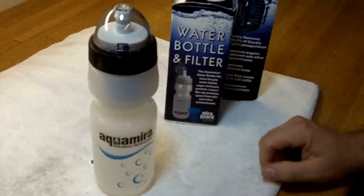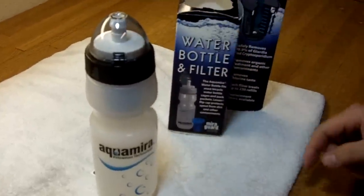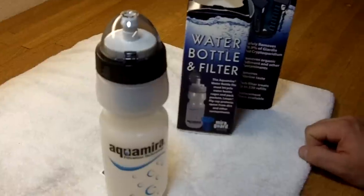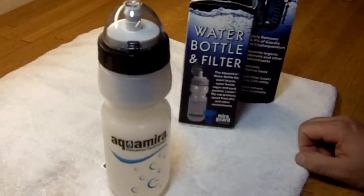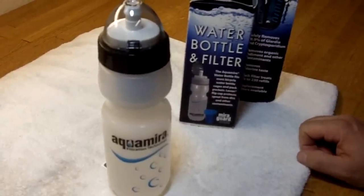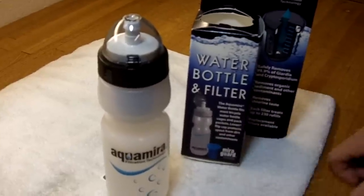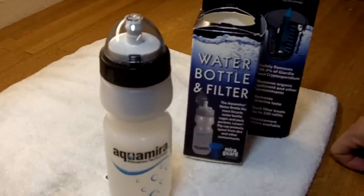If you're bicycling and you have to refill out of some park water fountains or something like that, and there's a chlorine taste or an off taste, maybe a dog's been drinking out of them or something, you might want to try something like this to help clean up your water a little bit and protect yourself. Hiking, you can dip that in a stream or something like that.